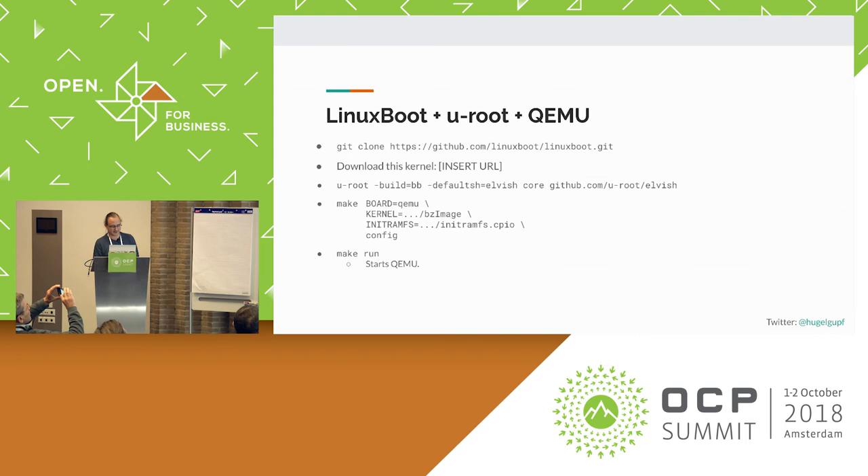So we've built a whole bunch of tools like this, and we would like some of your help to continue doing this. If you want to combine Linux Boot, Uroot, and QEMU, we published a guide about what kernel configuration to use with Go and Uroot that fits into Flash. I'm going to amend that to the slides when I upload them. With that, it should be no more than 10 minutes of work to make a whole system like this work in QEMU. The Linux Boot build system will actually go and build OVMF UEFI firmware for you.